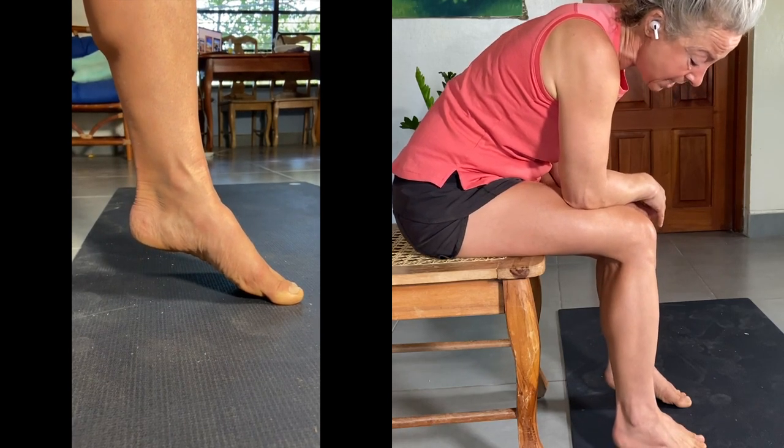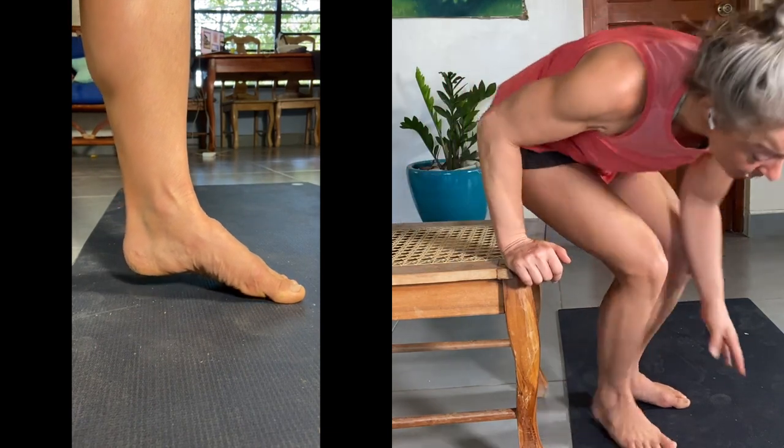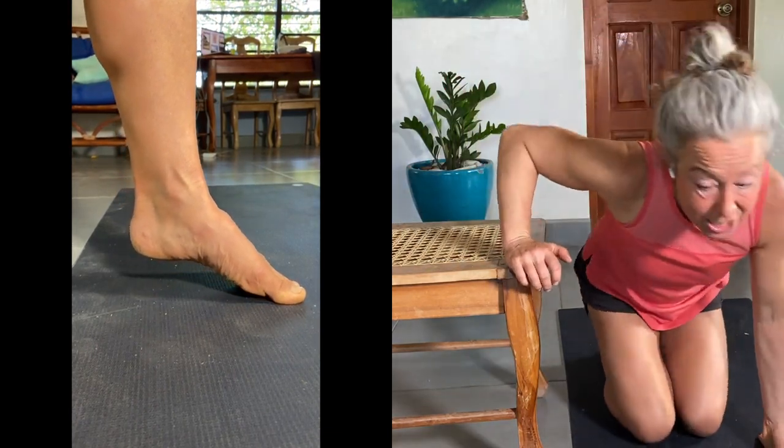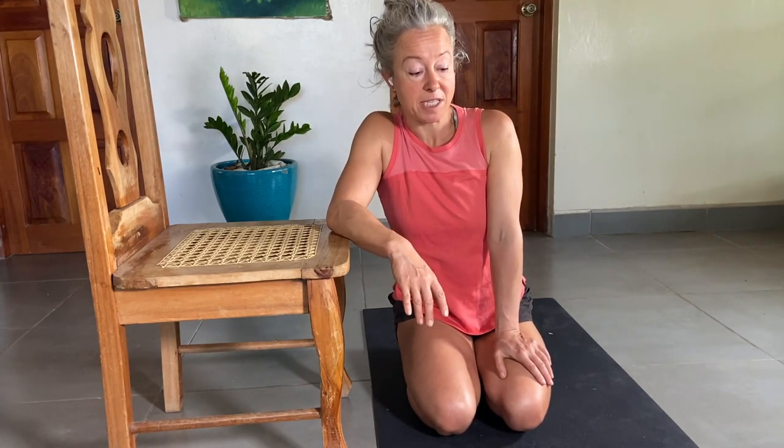Once you've got all that nailed, you can start doing it standing up, but that's probably a while down the road if your toes are very crinkly. Add this to your regular rotation — I'll post updates so you can continue the journey toward stronger toes, a healthier foot, and better walking. If you want more, sign up for my newsletter — link in the comments below. Hope you like this, share it, use it, and benefit from it. Let me know how it goes!